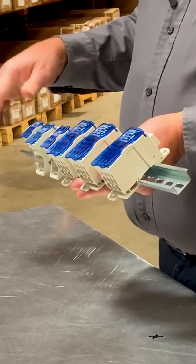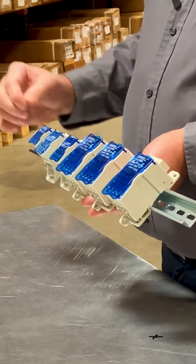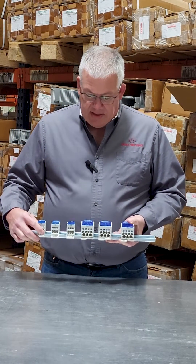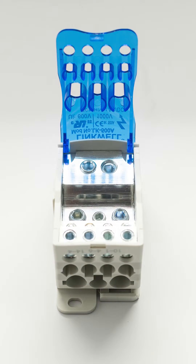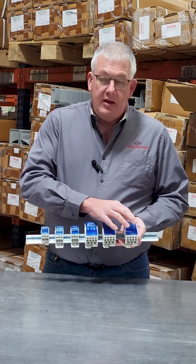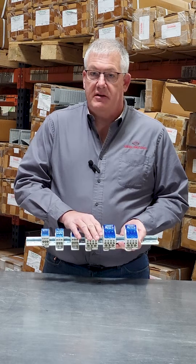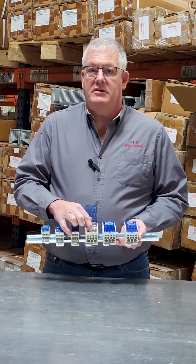They mount on either standard 35 millimeter DIN rail or they can be panel mounted directly with screws. Each one is marked with laser markings on both the line and the load side which lists your wire sizes that are available. The material is constructed with flame resistant nylon PAC66 material and the conducting material is tinned copper construction.